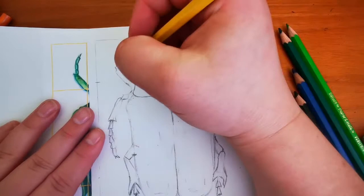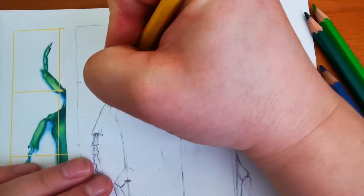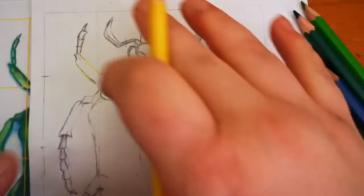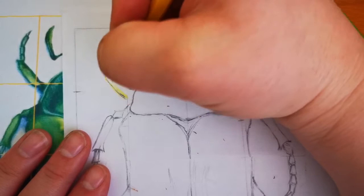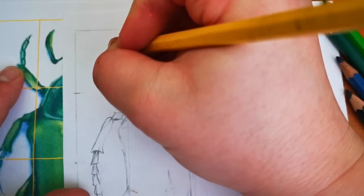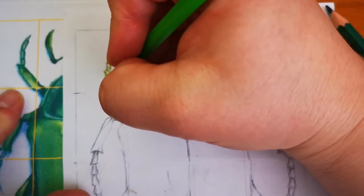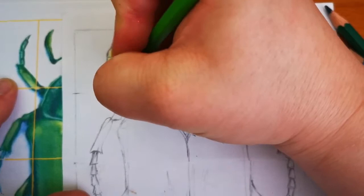I'm just going to start in that first box where the leg is, and I'm going to teach you something else which might be new to you. When you are shading something, the direction of your shading lines always follows the direction of the outline of the shape. So if this is the outline of my shape, my shading lines are going to follow that — traveling in the same direction. I can see a little bit of yellow on the right-hand side of that claw or leg, and then I'm going to pick up my lighter green.